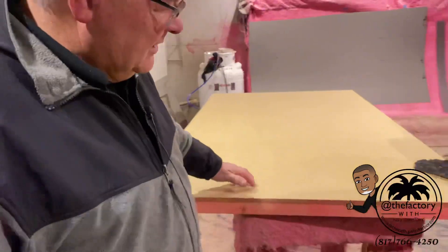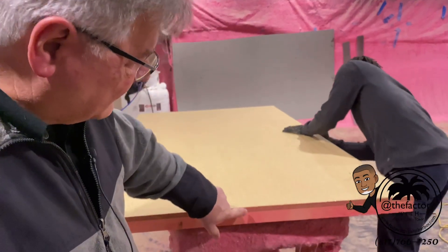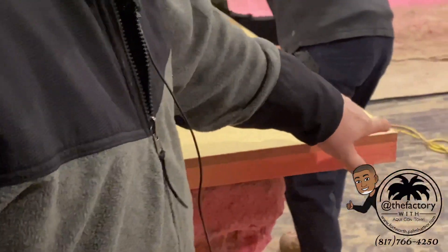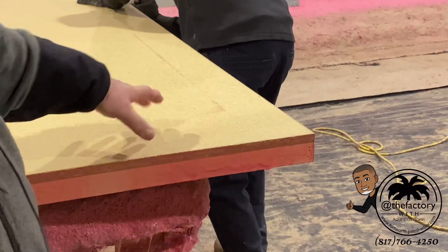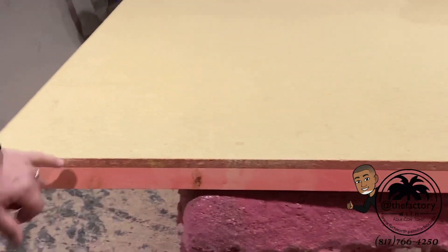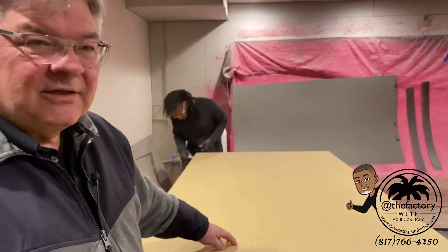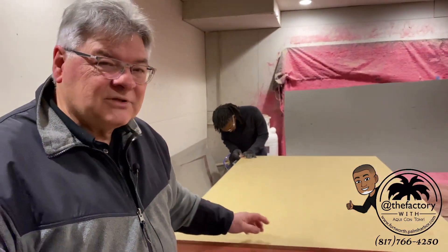Here's an island top, and this gentleman has been doing this for years. You can see how precise it has to be — the edge is put on very tight so you won't feel a seam with your finger. He's got the glue down and he's setting it up for the island top. When the day is done he will build three kitchens and six bathrooms' worth of laminates all in this one room. These are the beginning of the tops you saw in the previous part of the video. Now let's go look at the final product.